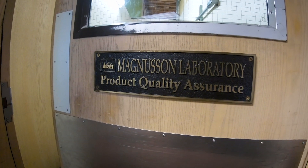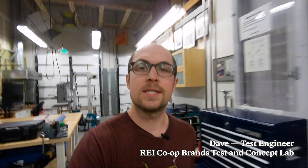Hey guys, it's Dave from REI Mag Lab. I've got something cool to show you today. We're going to see how we test tent poles for salt corrosion.